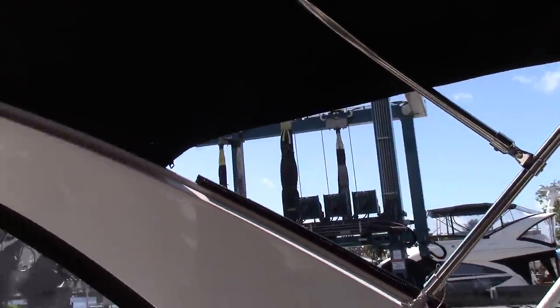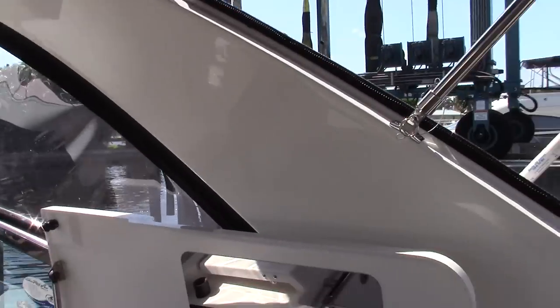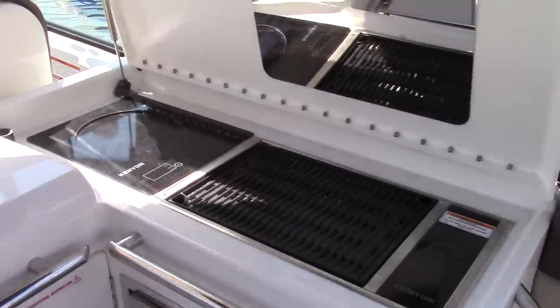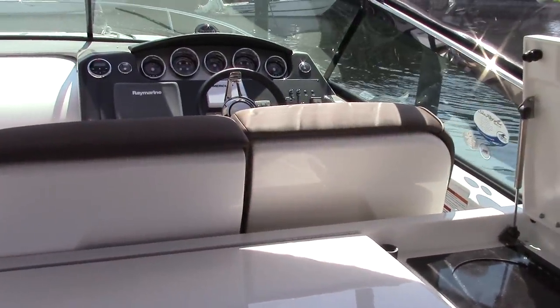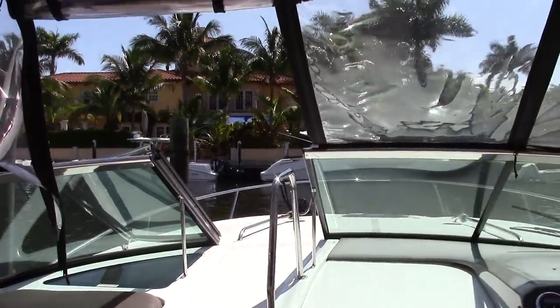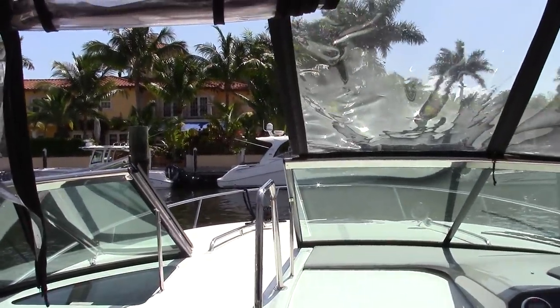You've got an extended bimini top that gives you sunshade all the way to the rear. You have an electric grill, stove top, refrigerator, and under this cabinet a sink. You can see that this is a walk-through windshield — you can step right through the windshield and walk up to the bow.